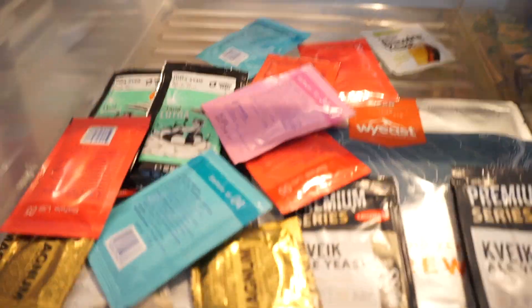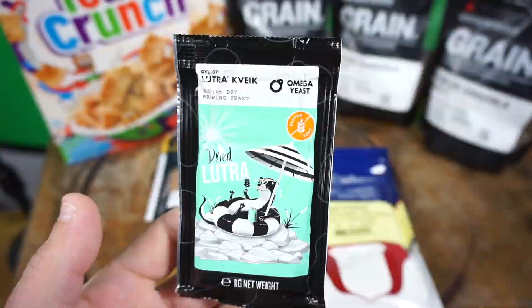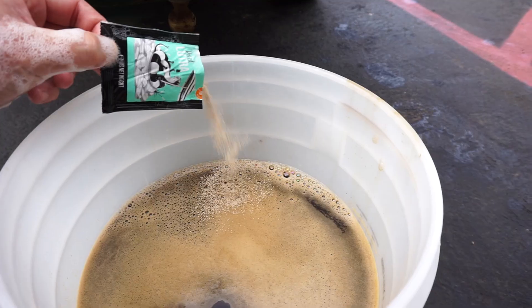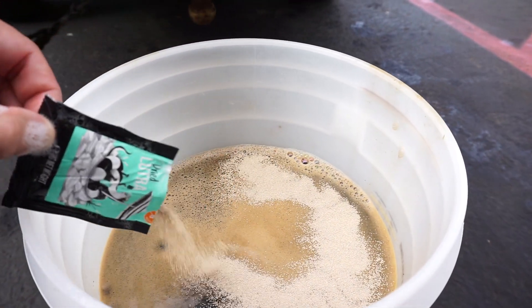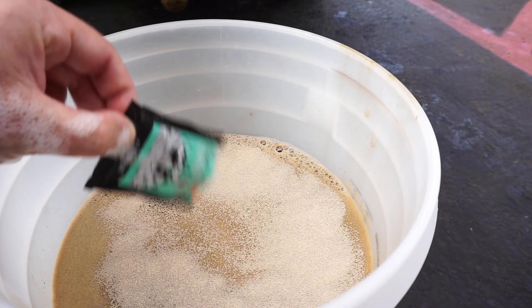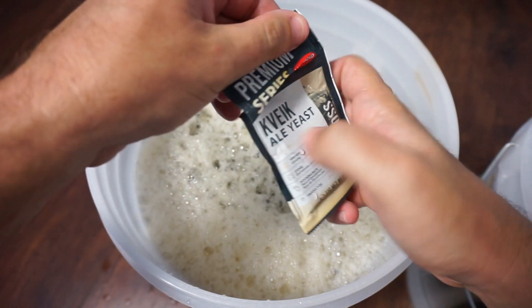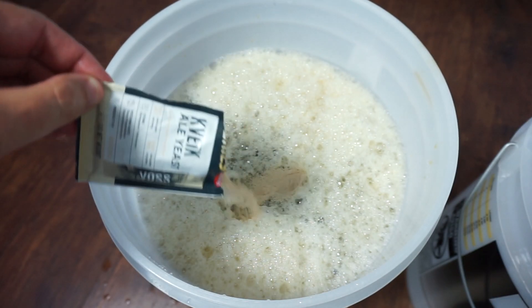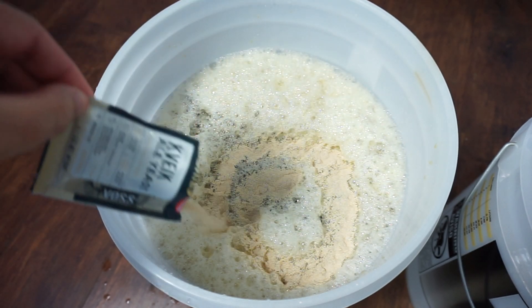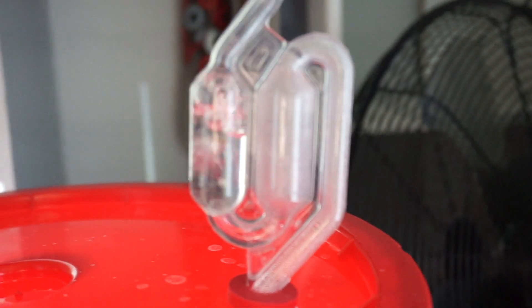Lastly, here's a tip with Kveik yeast: pitch your yeast hot. Back in the day I used to chill my wort until I got it to about 70 degrees, but all I use these days is Kveik yeast, so I pitch it around 110. Saves a lot of water too. Kveik loves producing great beer at high temperatures, which speeds up the homebrewing process significantly. Don't be afraid to use dry yeast — it used to have a bad rap, but now it's more popular than ever. I'm never buying liquid yeast online again; last time I did, it was $25 for overnight delivery with ice packs.